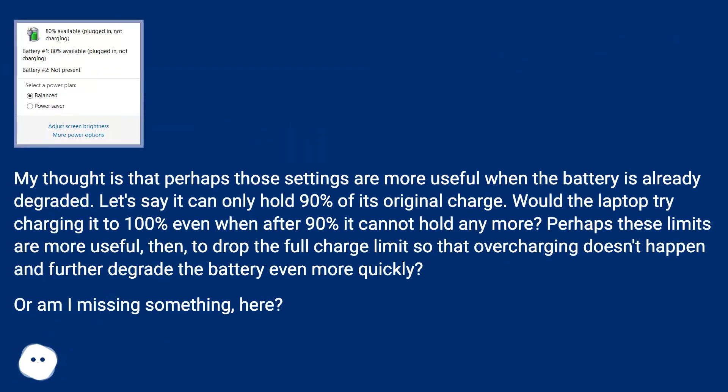My thought is that perhaps those settings are more useful when the battery is already degraded. Let's say it can only hold 90% of its original charge — would the laptop try charging it to 100% even when after 90% it cannot hold any more? Perhaps these limits are more useful then to drop the full charge limit so that overcharging doesn't happen and further degrade the battery even more quickly. Or am I missing something here?